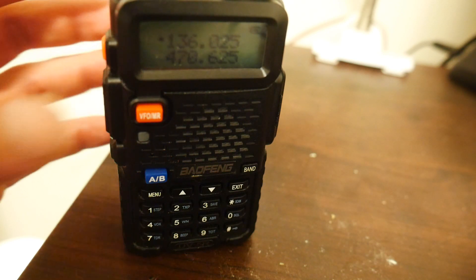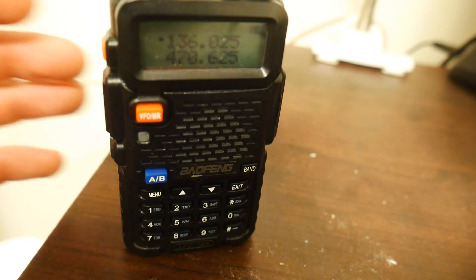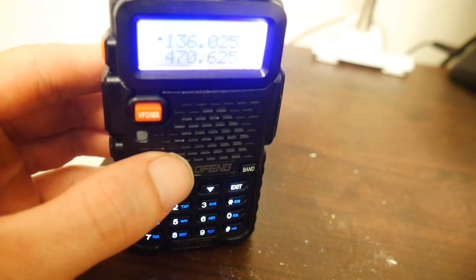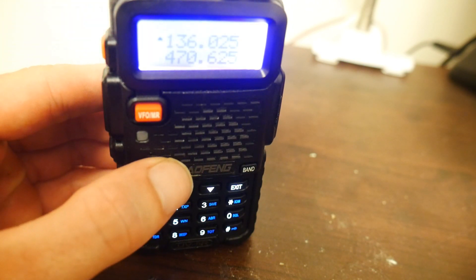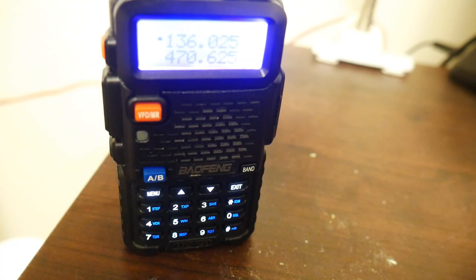The first thing we want to do is make sure we're in frequency mode. You get into frequency mode by hitting this orange button. Press it once and you enter channel mode; press it a second time and it enters you into frequency mode.